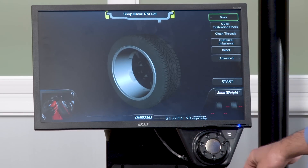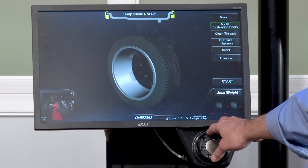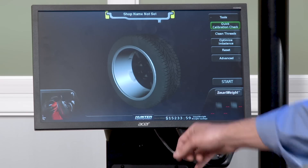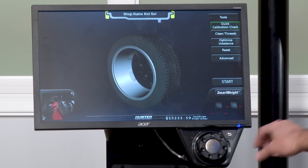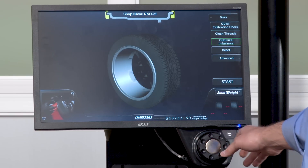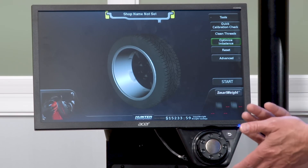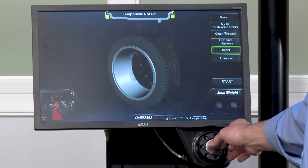In the tools menu, you'll see a number of options. There's a quick calibration check you can do with the calibration weight from the back to make sure the balancer is in calibration. You can also clean the threads of the spindle, do a balance optimization where you turn the tire on the rim to get the most efficient balance using the least amount of weight, or reset the dimensions.